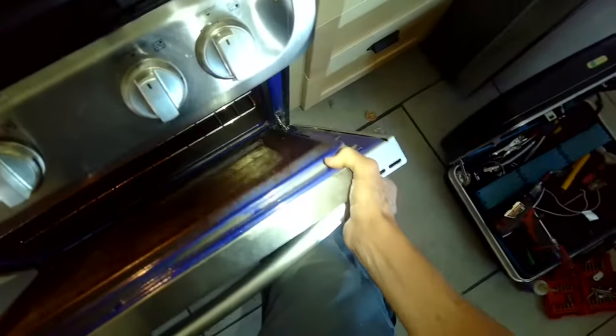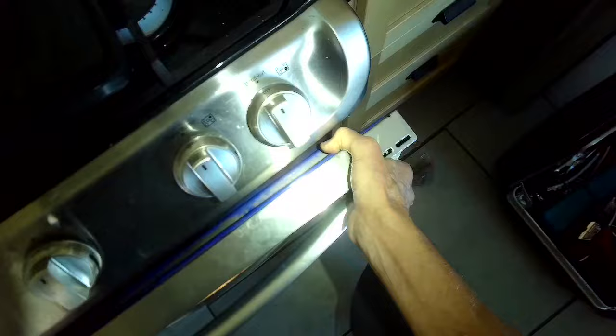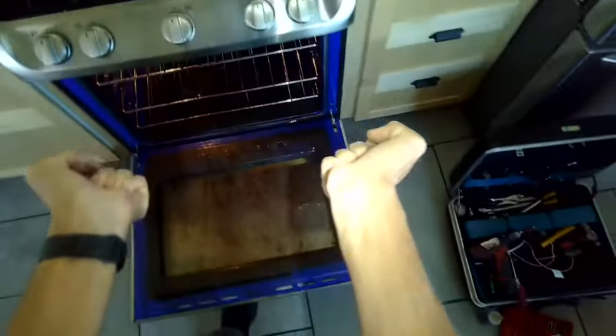Put the door back on — put the forks back into those holes, make sure they line up, and then let the door set back slowly. We're going to push these little closures back toward the back of the oven on the right side and left side, and then we can go ahead and close the door. It's not necessary to remove the door, but it can make the procedure a little bit easier, and you can get in there and clean the oven really well with the door removed too.